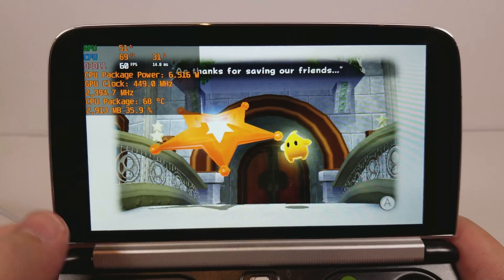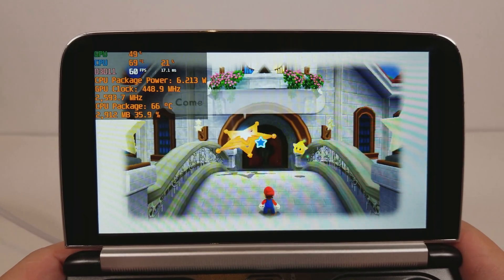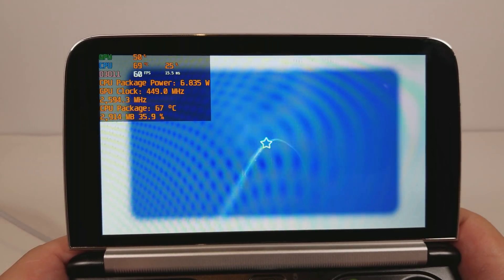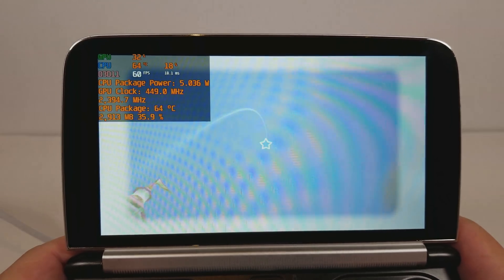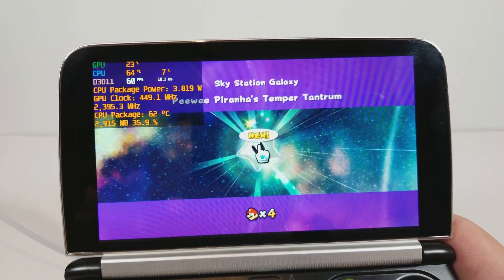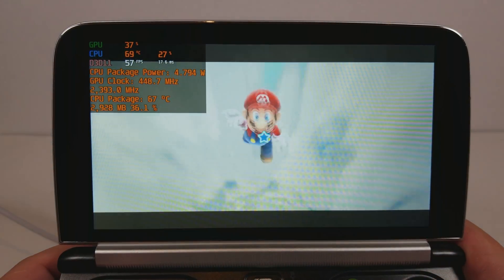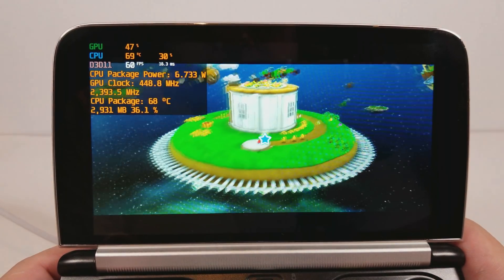Look at that, we actually climbed up close to 69 degrees Celsius — it's the first time I've seen it heat up that much. It's kind of a testament to the power required. It's important to remember to include shake when configuring the Wiimote side of things. Hitting 70 degrees Celsius is the first time I've seen any Dolphin game hit that — probably a testament to how much power Super Mario Galaxy 2 actually requires to run. This game is pushing it to the limit.